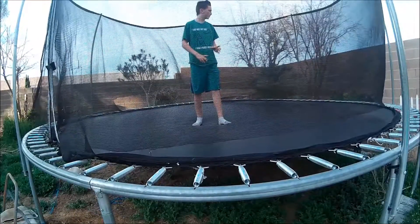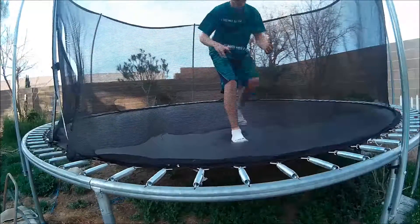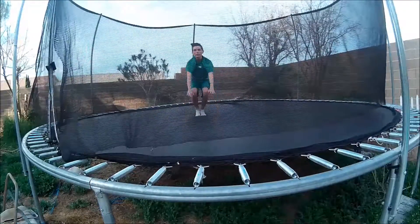So let's get into the video of me teaching you how to backflip on the trampoline. Let me find a good place for the camera, for me to teach you. First thing is to commit. Second thing, you do like a backwards somersault, and you push yourself up with your hands and legs.